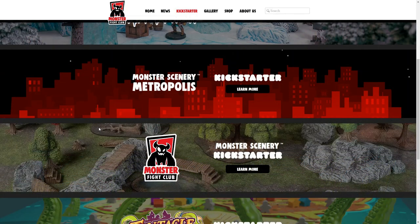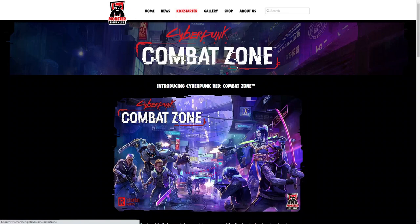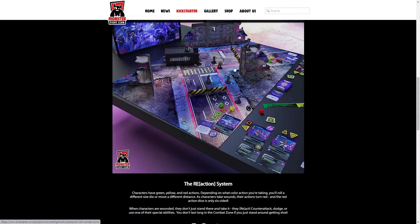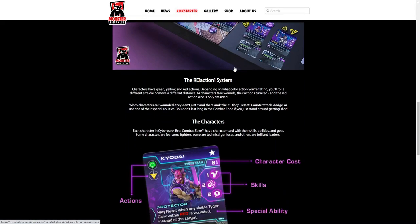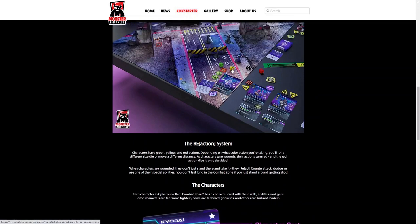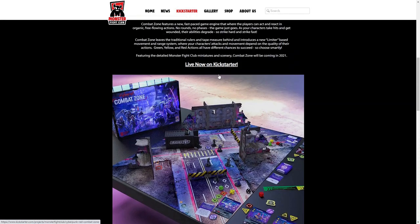Now let's go back up and take a look at that link for Cyberpunk Red Combat Zone. Here you can see that they take you to a different page before sending you off to the Kickstarter. Just taking a quick look at what's on here — this game looks very appealing. That starter set with the terrain and the miniatures in it looks very appealing. The colors are nice, very cyberpunk feeling. I like it. So let's head on over to the Kickstarter and see what they have going on.